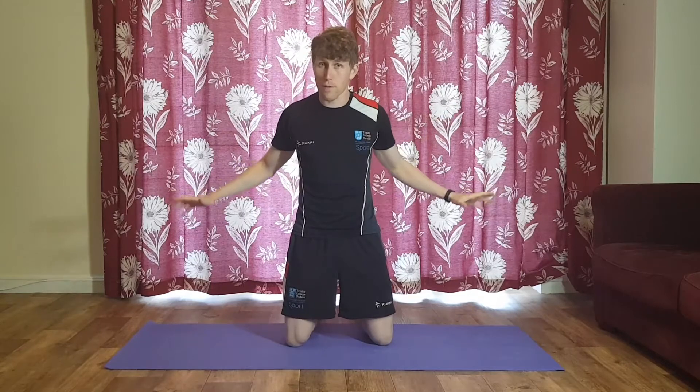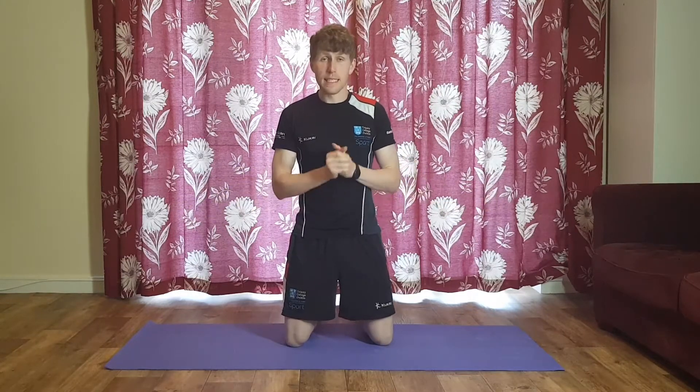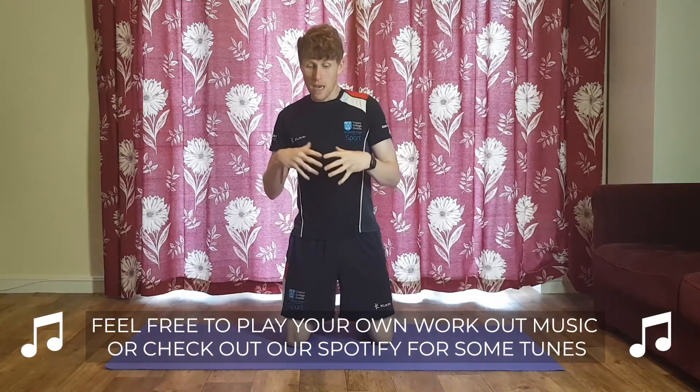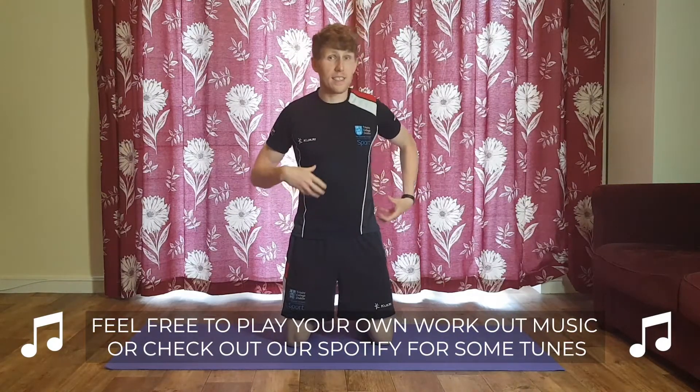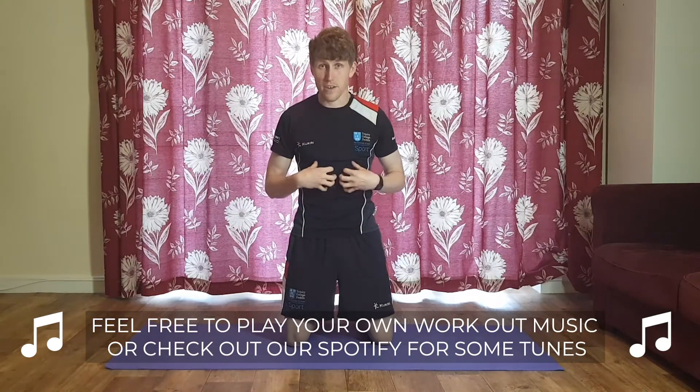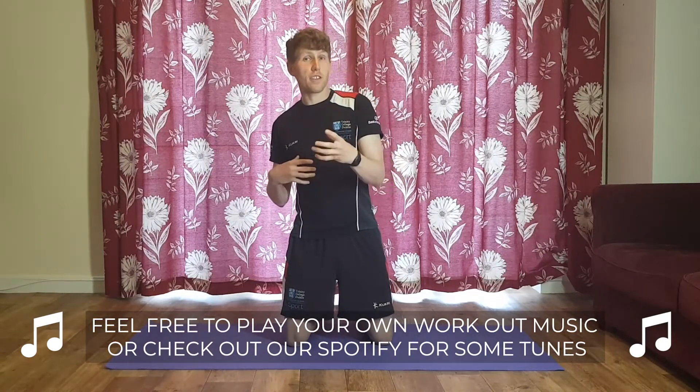You'll just need a little bit of floor space and a mat if you have one. Usually we try to do a full 360 of our abdominals, obliques, and lower back and glutes area, but today it's very much just going to be focused on the abdominal area.